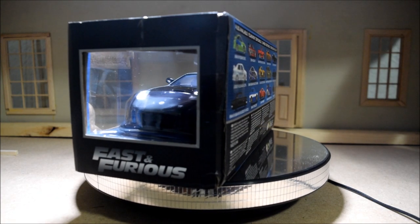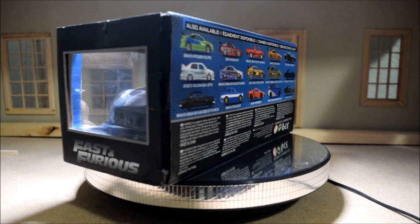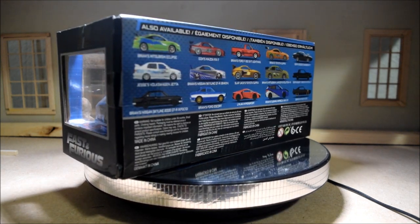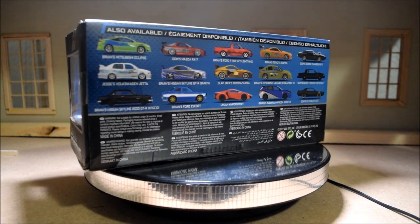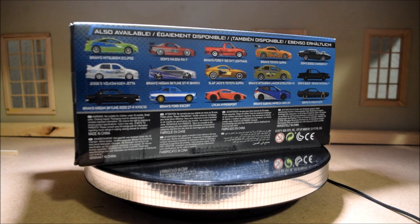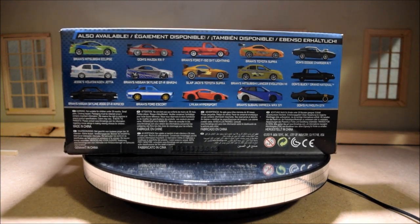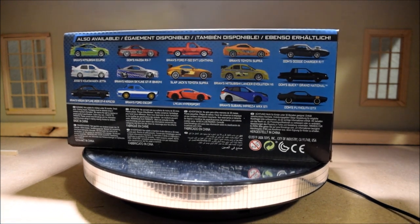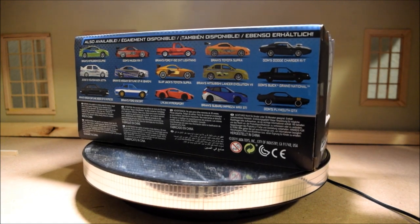For this video I'm going to quickly unbox this and show you a nice look at this car up close on the spinner. Then I'm going to talk about why this is my favorite car in the entire Fast and Furious franchise. Then I'm going to talk about some of the inaccuracies with this model — there are quite a few to be honest. And then I'm just going to wrap this up giving you a conclusion and my thoughts on this diecast.